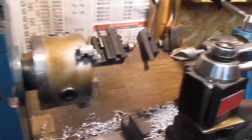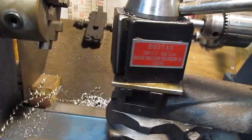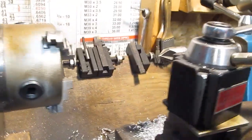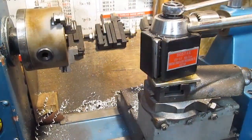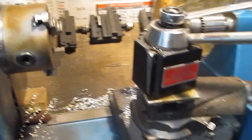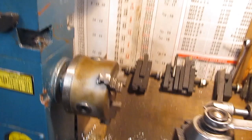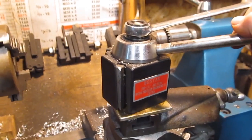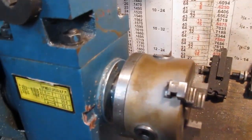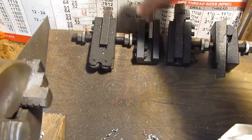I've also had some questions on the quick change tool post. This is a Ballstar, and I've actually had really good luck with it. You can see everything's wet out here today — it's like 70 degrees in Georgia on December 31st. Anyway, the Ballstar has done real well. It comes with, I believe, four tool post attachments.